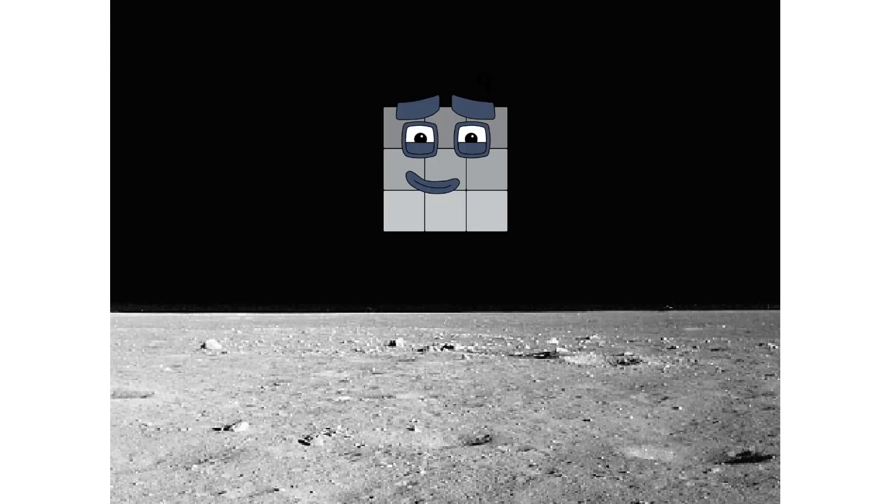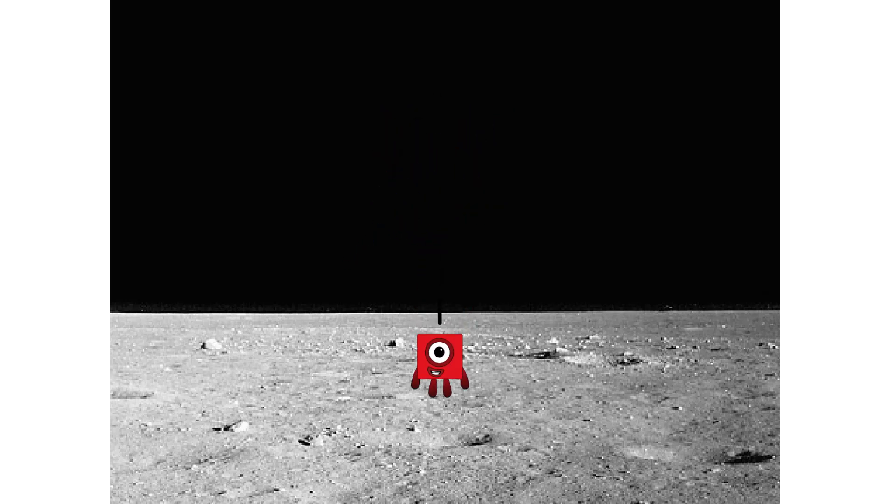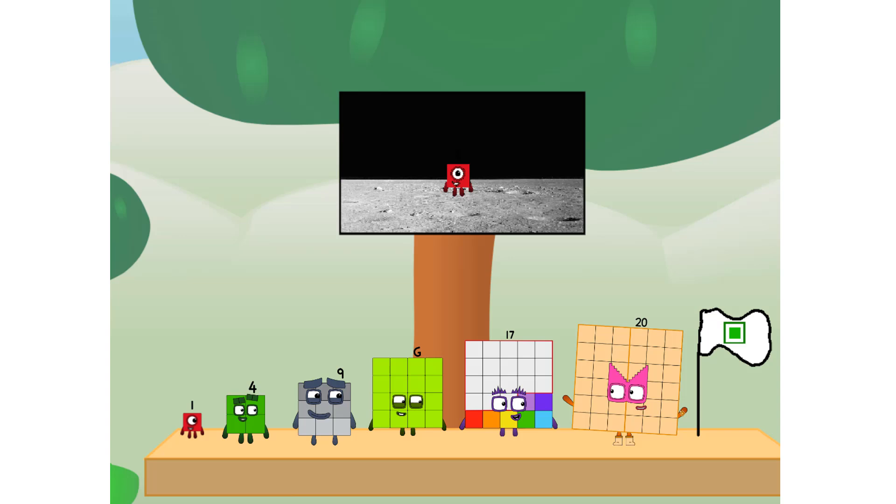ACHOO! Entering lunar orbit. Launching lunar lander. ACHOO! The square has landed. We did it! The only thing left now is to plant the square club flag. Numberland, we have a problem — I forgot the flag.